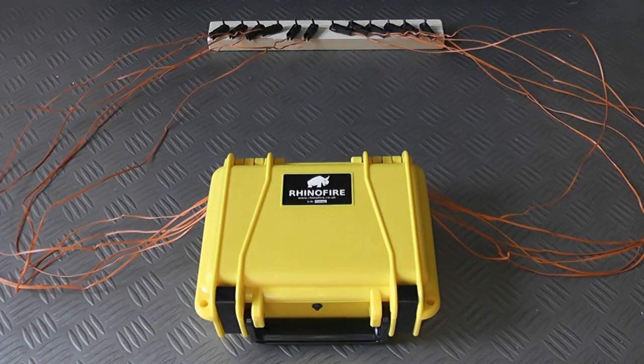Hi guys, so this is going to be a test firing of Talon igniters from the new Step 13 sequencer. I've got 12 one-meter Talon igniters plugged into the Step 13, and I've got little one-inch pieces of visco fuse mounted in a block of wood that you can see just at the top of the screen.